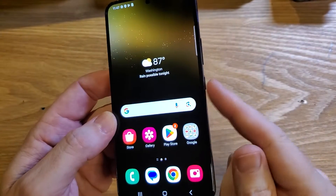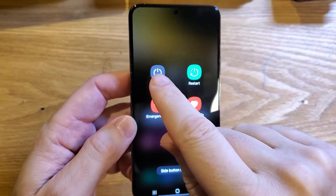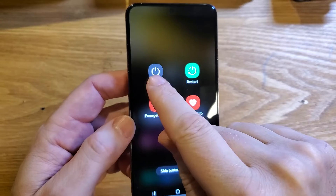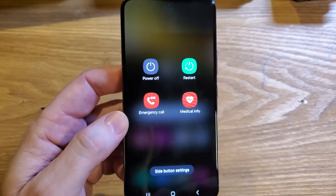The first thing to try is just a soft reset where you power the device off, choose power off, and then wait a minute, and then power back on. Don't do restart. Try power off. See if that helps.